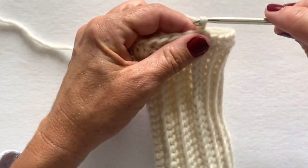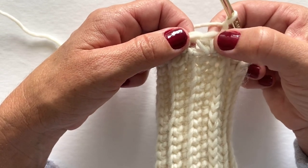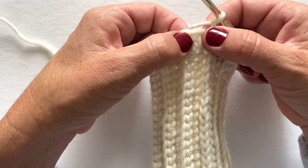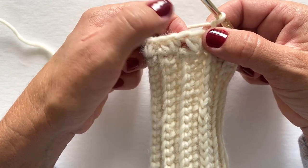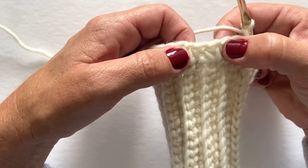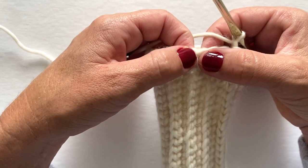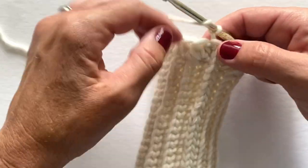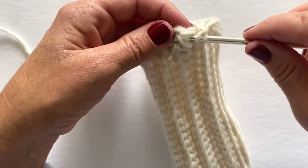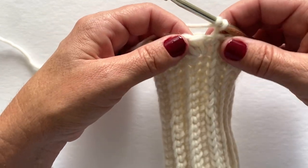For round two, we begin with a chain one and we're going to skip the first stitch, which is this half double crochet right here. We are going to work a front post double crochet, back post double crochet, and front post double crochet in the next stitch. Then we'll skip the next stitch and make a back post double crochet in the next stitch. We're going to repeat that sequence all the way around. So skip the first stitch, then front post double crochet.